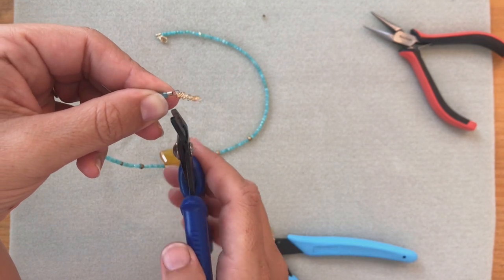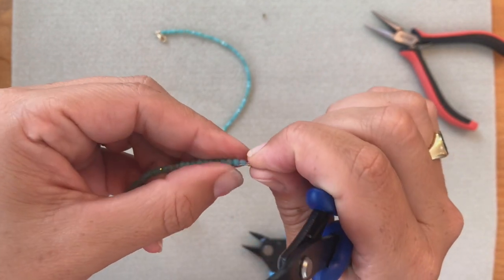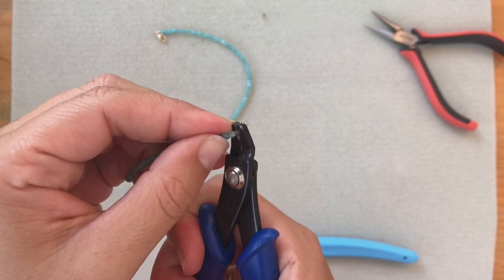Now we're going to do the same thing on this side. We're going to put the tube in the groove closest to us and squeeze. Now move the indentation away from you, put the crimp tube in the groove further away from you, and squeeze again.